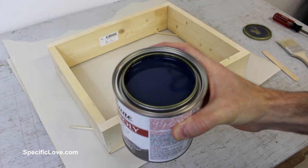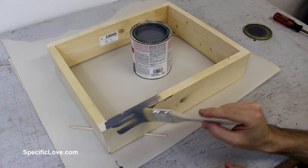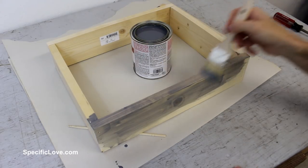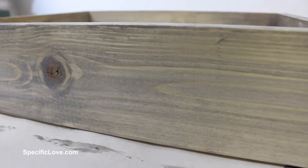To give this box an antique look, my wife chose a weathered gray color. This is a one-step stain and poly application. I also lifted the box off the table with some chopsticks to keep it from sticking to the paper below. One coat did very well, but I decided to add a second for added protection.